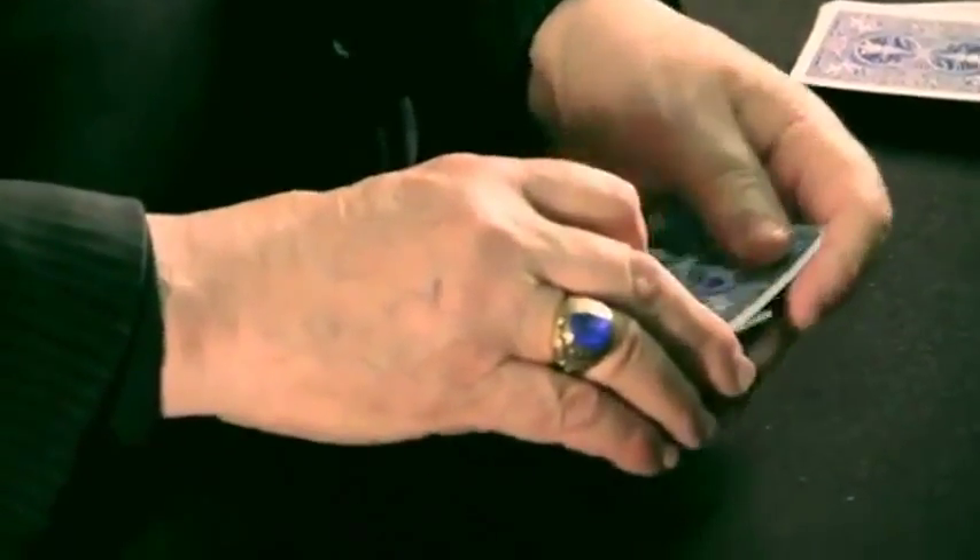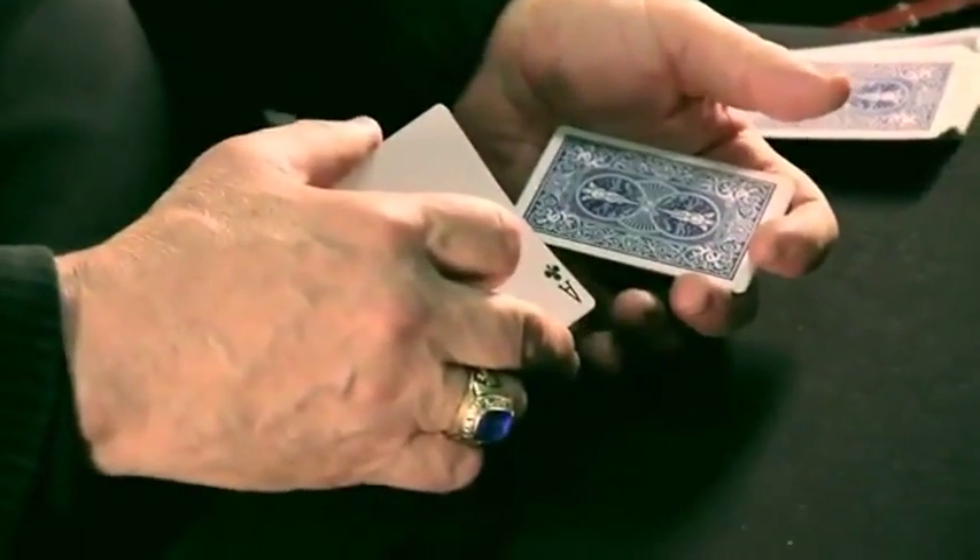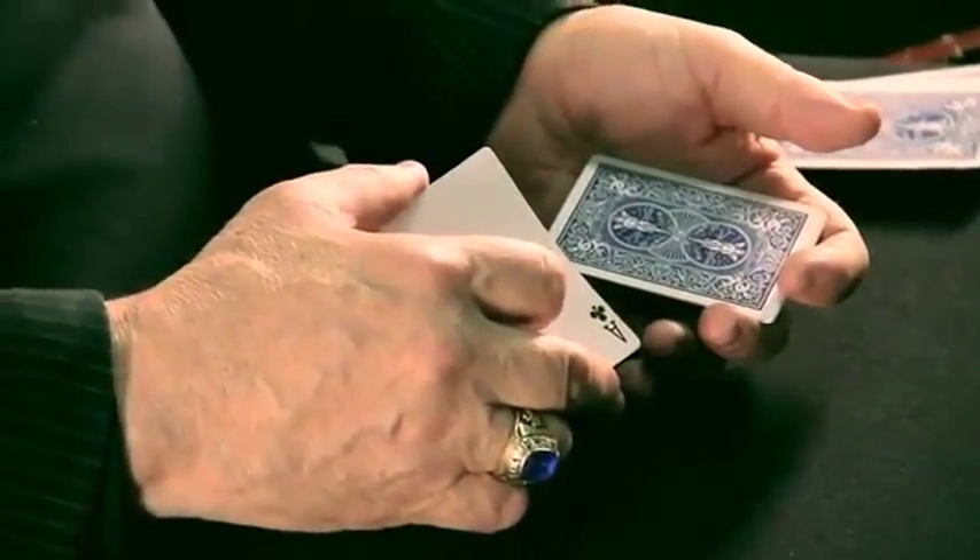The third ace is the ace of clubs, and the last ace is the ace of diamonds — usually the most difficult of all aces to turn face down. So you've seen the ace of spades, the ace of hearts, the ace of diamonds, and the ace of clubs turn face down. If I begin the process over again, it repeats.